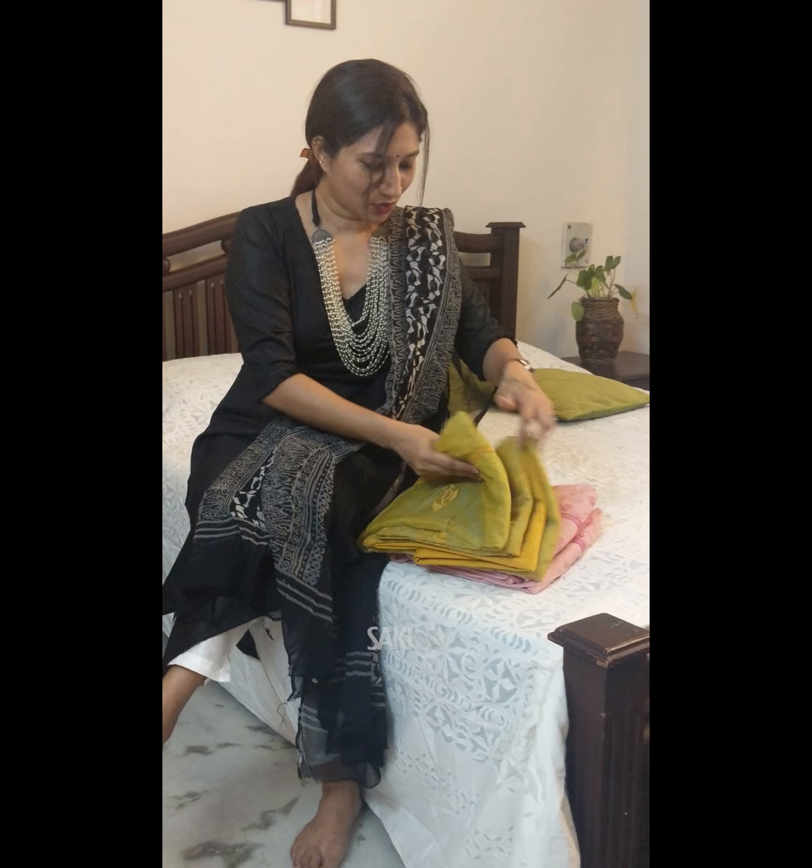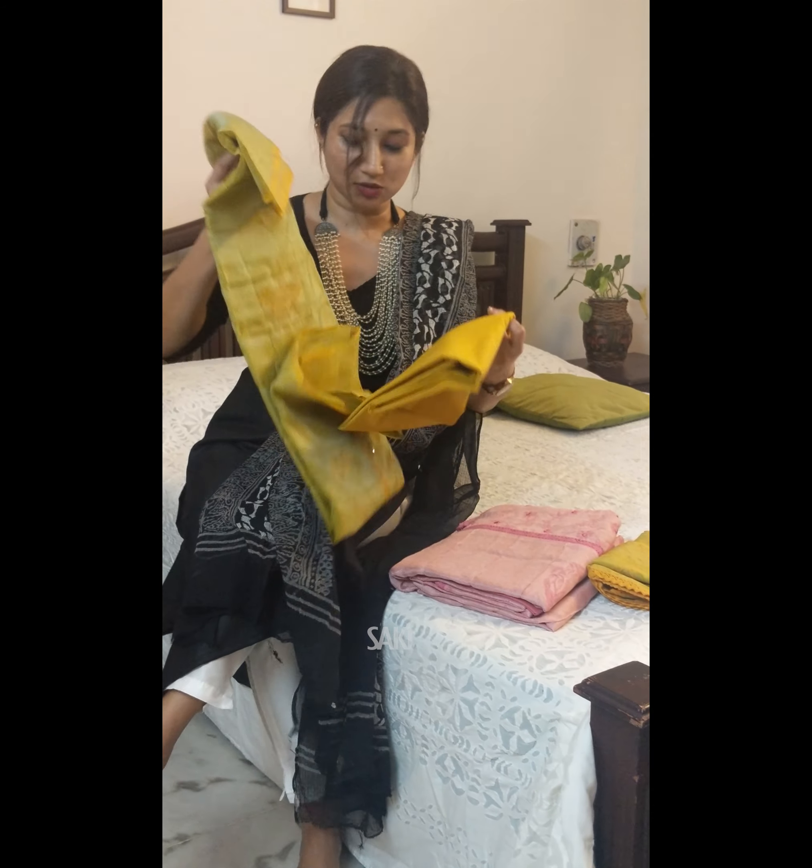Hey everyone, good morning! Today I've got two handbags in this beautiful fabric of organza and tissue tassel. I'm not going to take too much of your time — I've got just two suit sets for you today, so I'm going to quickly jump into the first one.